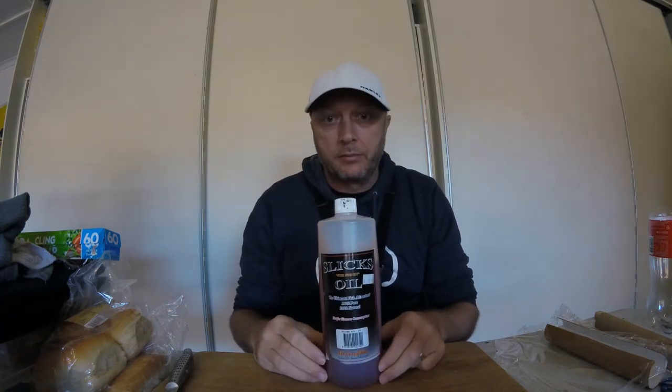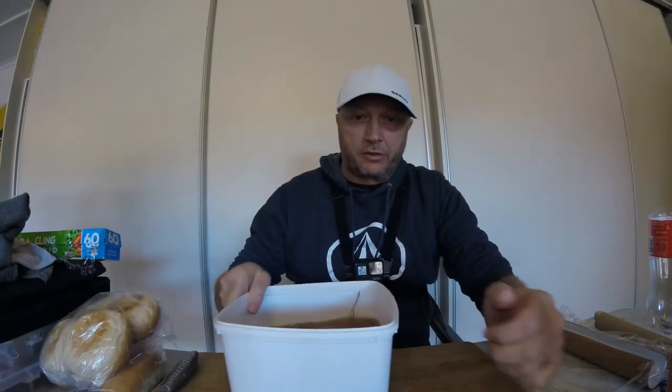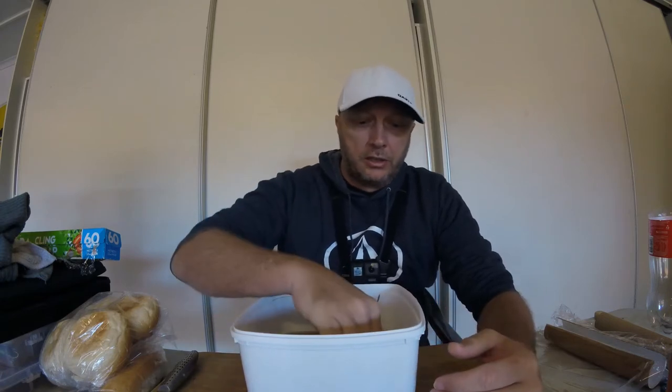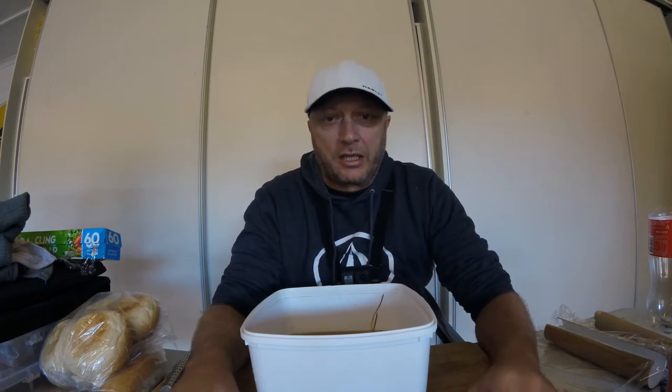Mix your bread in — it breaks up nicely and soaks up the tuna oil. You'll also need some old bait. Pilchards are the best because they're very oily and put out a good scent. Silver whiting works too. Bait that's been frozen two or three times goes all soft when it defrosts — that's best used for making a good burley mix rather than putting it on the hook.